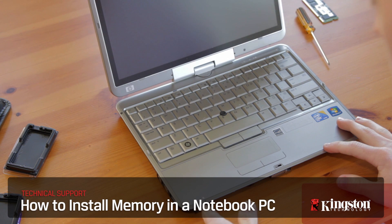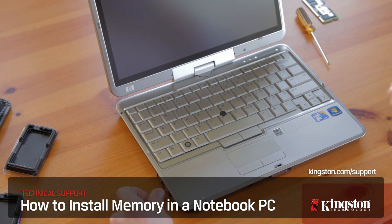And that's it. If you have any other questions or need additional help installing memory on your computer, be sure to visit www.kingston.com/support for more information. Thanks for watching.